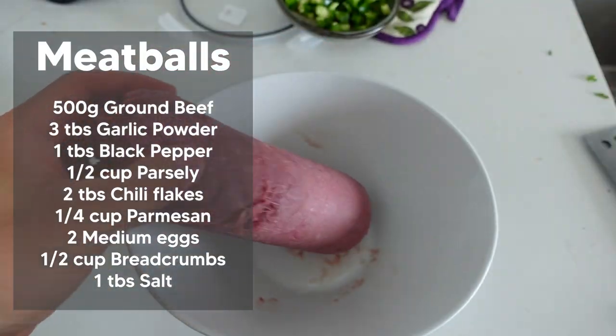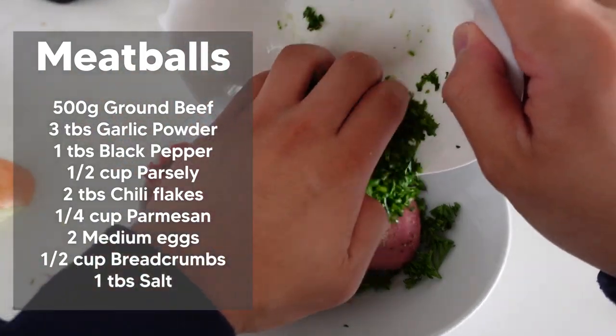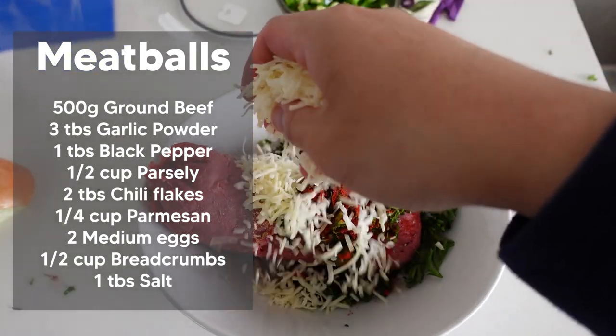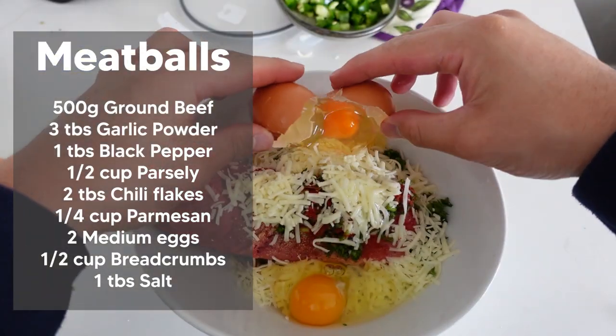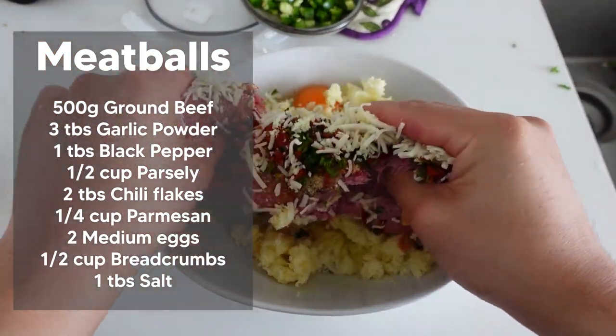And now for the meatball mix: garlic powder, black pepper, parsley — the one that we just cut — some chili flakes, some parmesan, two eggs, and some breadcrumbs. Then give it a good old mix.